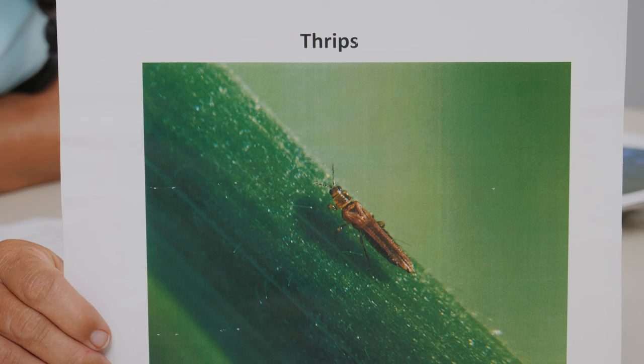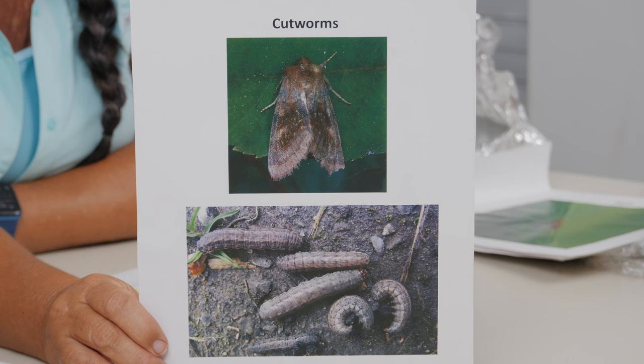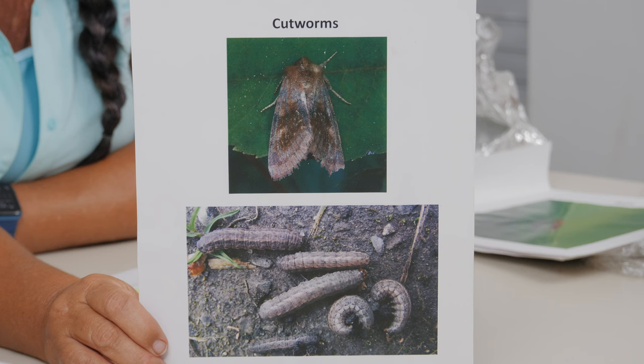Thrips are another moving insect — not to the extent of whiteflies, but they spread a lot of our viruses. They're tiny flying insects with fringe wings. They are sap-sucking insects, and peppers are notorious for thrip damage — you'll see the leaves crinkle up at the top. They're considered a vector and spread diseases, so it's really important to control them. Same approach as whiteflies: a good, frequent spray program to keep the numbers down.